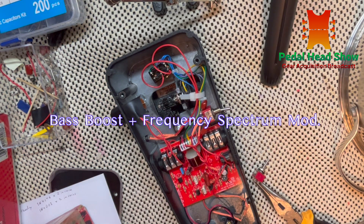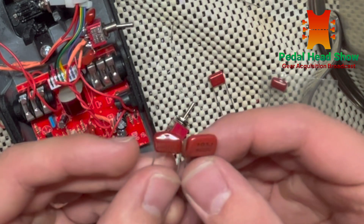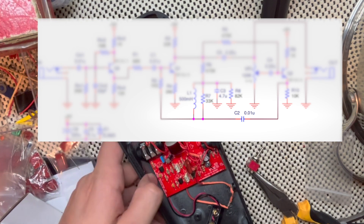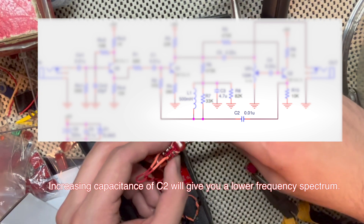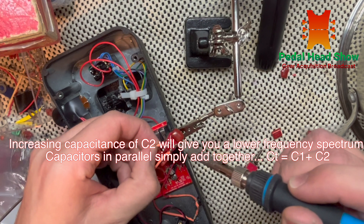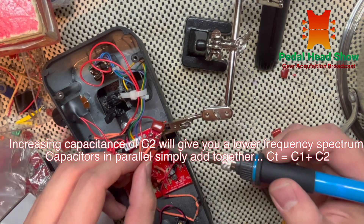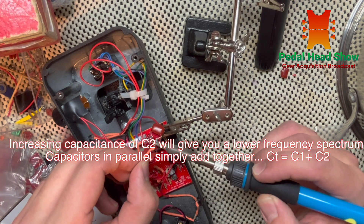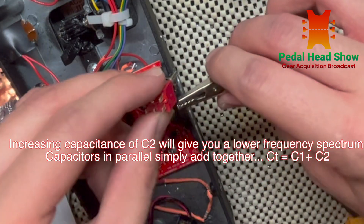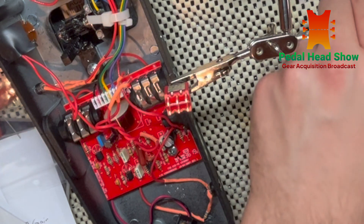In order to do this, you guys can check out my last video on how to change the frequency spectrum of your Crybaby wah pedal by using capacitors in parallel with C2, which is a 0.01 microfarad capacitor. When you put two capacitors in parallel, C1 plus C2 gives you total capacitance. Adding capacitors in parallel brings the total capacitance up, moving the spectrum lower, giving you more of a growl kind of wah pedal or the spectrum of a bass Crybaby wah pedal.